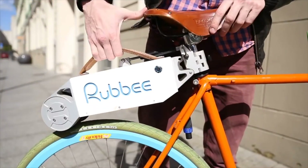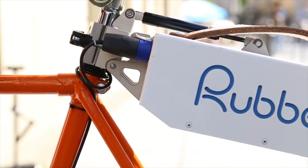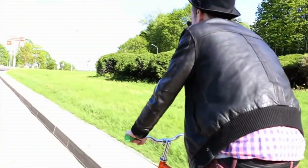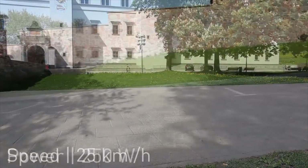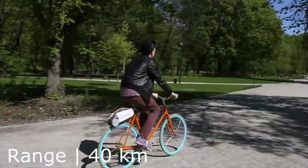Make your bike electric when you want it, when you need it, all in a matter of seconds. With Ruby, your bike becomes a perfect electric commuter. An all-in-one solution with integrated batteries, motor and power electronics — it makes steep hills smoother and long distances shorter.